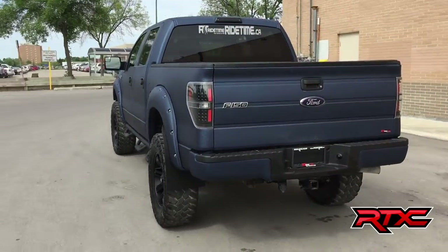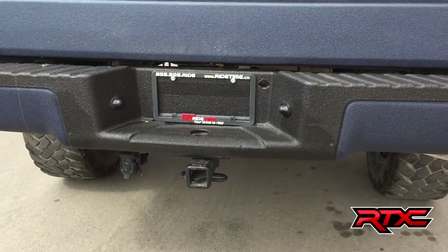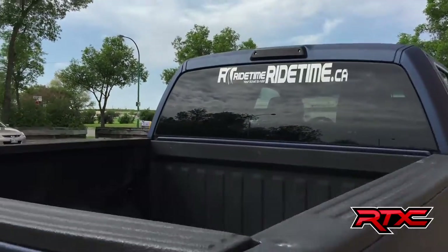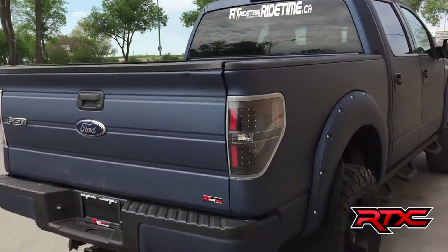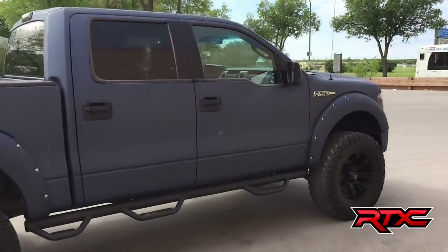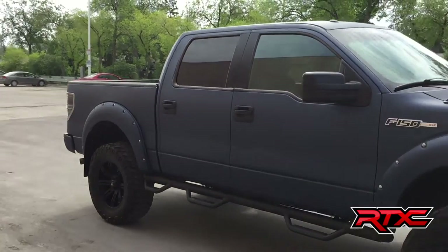Dura flap mud flaps for the rear tires. Come around the back — there is a trailer tow package right there. LED tail lights and third brake light, and if you look in here it has been sprayed for the box just to protect it from any sort of wear and tear. Zone six-inch suspension lift — this thing is a beast.